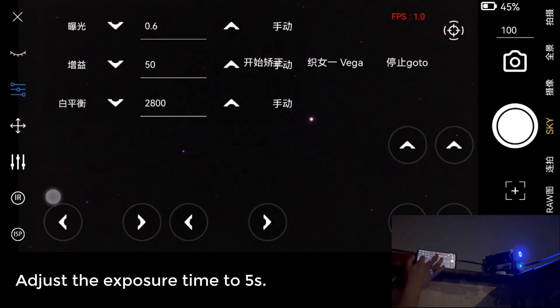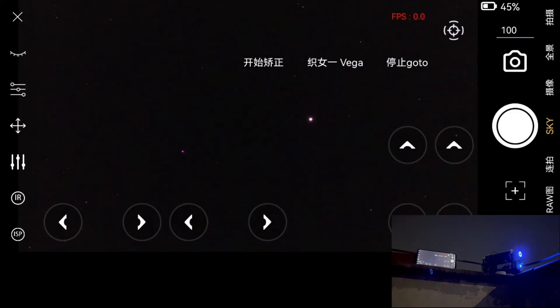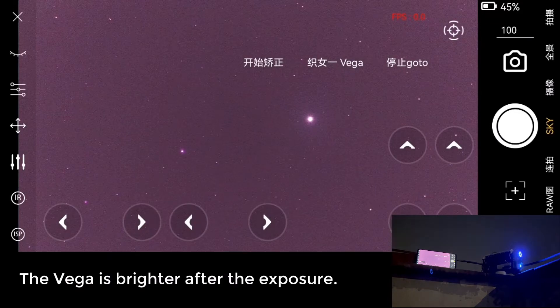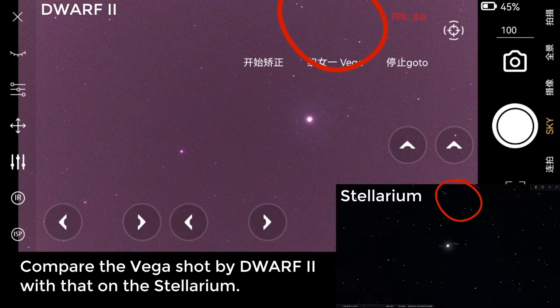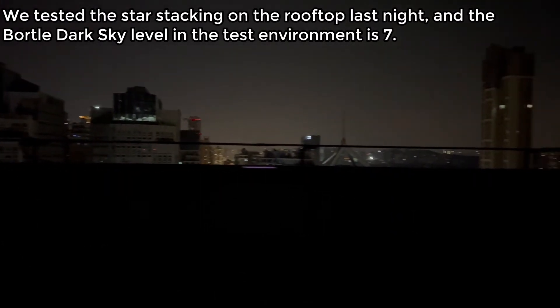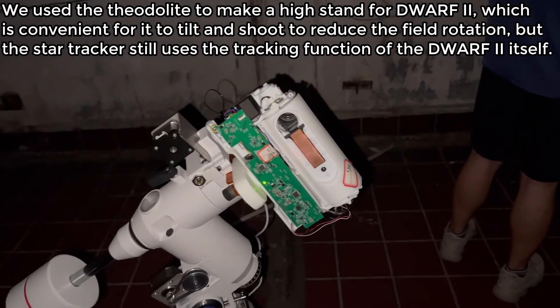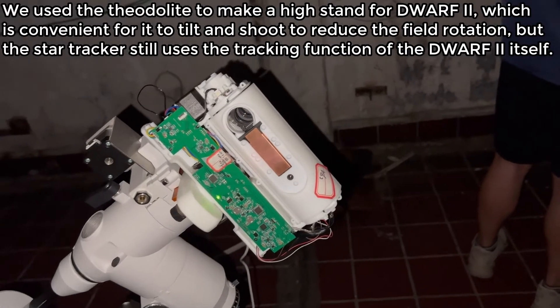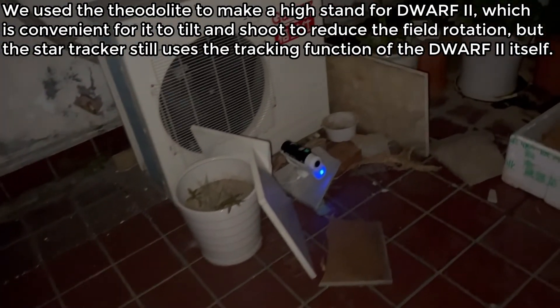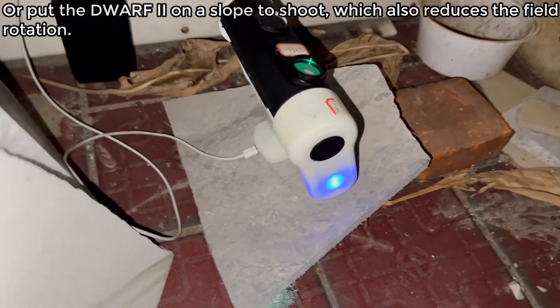Adjust the exposure time to 5 seconds. The Vega is brighter after the exposure. Compare the Vega shot by Dwarf 2 with that on Stellarium. Live Stacking: we tested star stacking on the rooftop, with a dark sky level of Bortle 7. We used a cell light stand to elevate the Dwarf 2, convenient for tilting to reduce field rotation, while still using the tracking function of the Dwarf 2 itself. Alternatively, you can place Dwarf 2 on a slope to shoot, which also reduces field rotation.